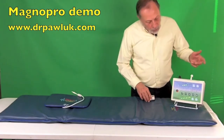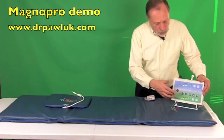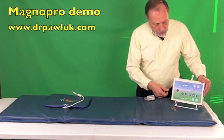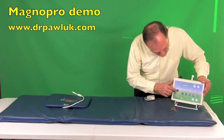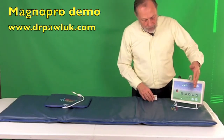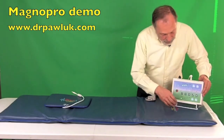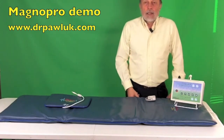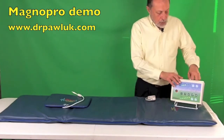Now we're going to press program four. Remember, program four tends to run much higher in intensity than the other programs. Programs one, two, three, and five are typically about the same levels of intensity — about one eighth of the intensity of program four. So let's press program four, make sure the intensity is down to one, and press start. At intensity one on program four it's probably a little quieter than it was at intensity six on program one. Now we're going to increase the intensity all the way up to six and you're going to hear how much more intense the signal is — much, much higher.